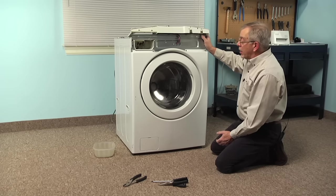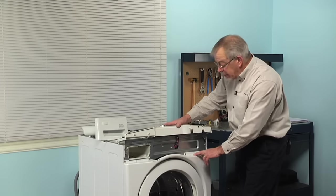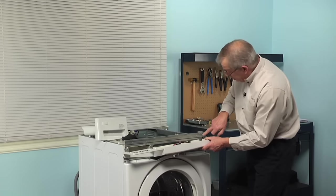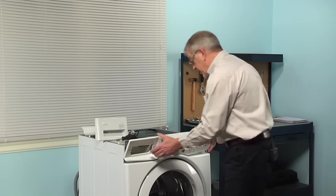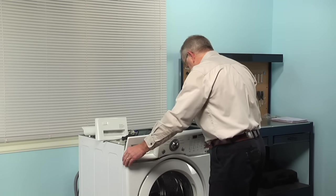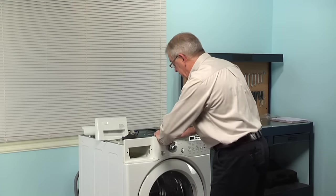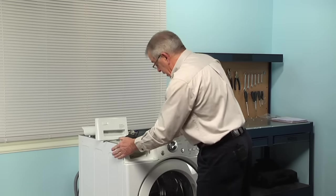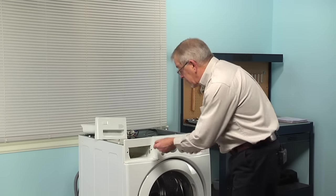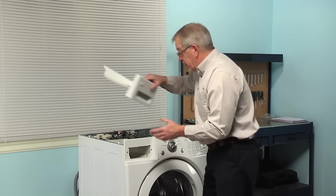Now we are ready to put the control panel back on. Note that across the bottom there are locating tabs that will fit into slots on the top of the front panel, and there are also locating tabs underneath the top lip of the control panel that fit into three slots across the top of the frame. Line that up, tuck it in behind the top of the front panel, and press it into place — there are locking tabs all the way across the top that will hold it in position. If your model has the single screw on the right-hand side at the back, install that next. Then install the two screws that secure it to the frame, one on either side of the soapbox opening. Then reinstall the soapbox.